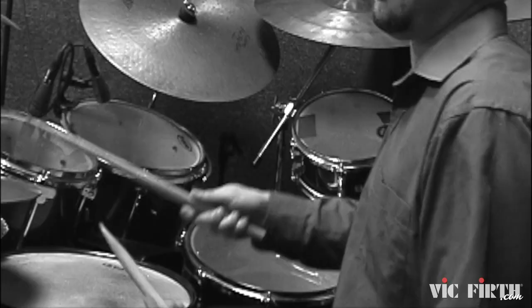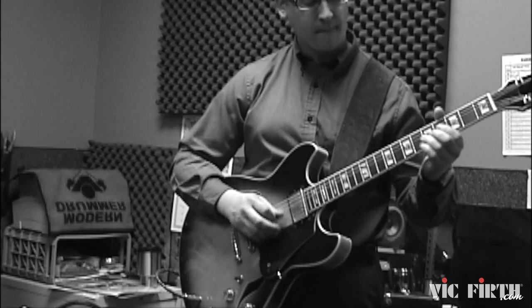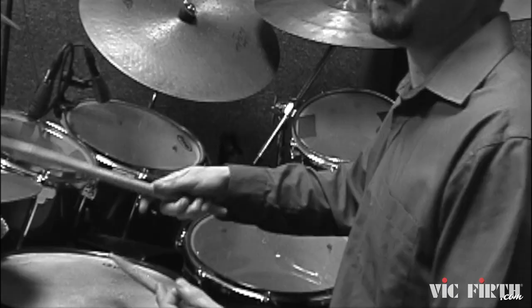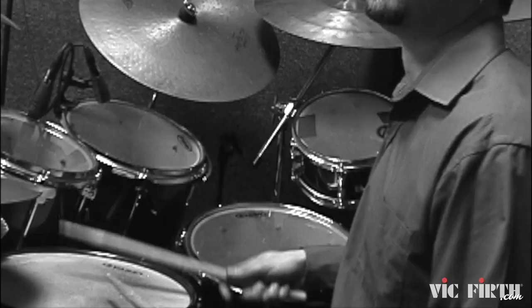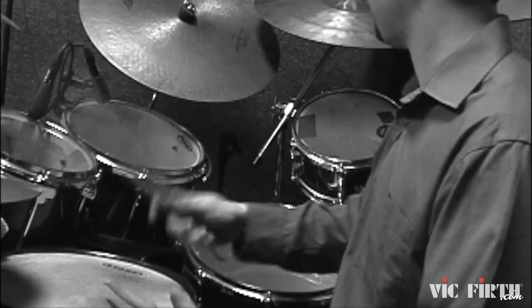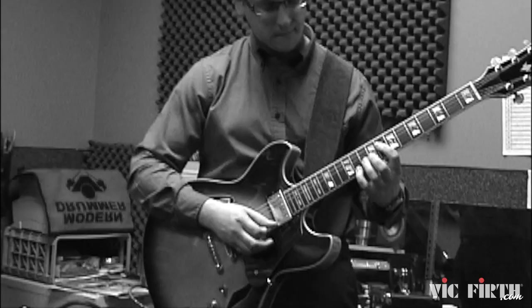This video is brought to you by R.I.P. Hi everybody, I'm Jay Fenichel. Welcome to another drum lesson.